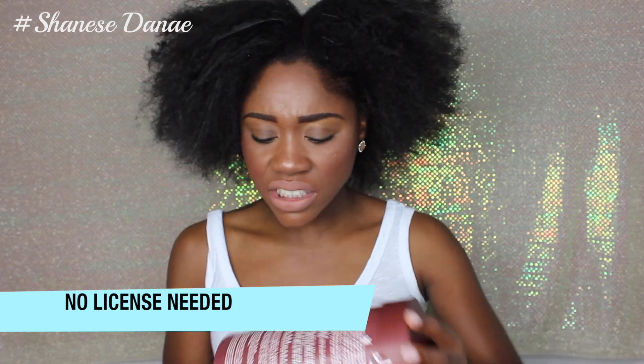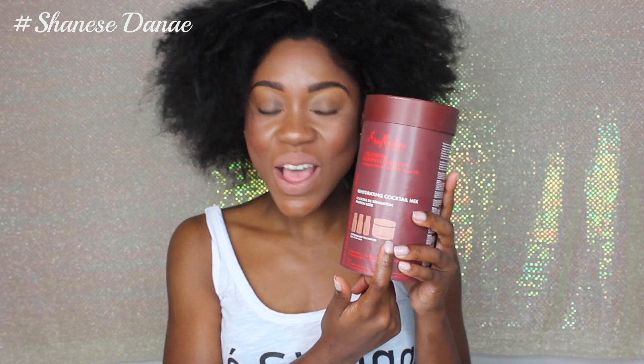This is the new Shea Moisture Professionals line. I do have my cosmetology license, so I'm not sure if you have to have a license to get it, but I've seen it at Sally's and that's actually where I got it. So I have the Shea Moisture Professionals Coco Shea Biolipid Complex for rehydrating your hair. It has different directions depending on your hair type — I am type 4. It comes with three different oils and a hair mask.